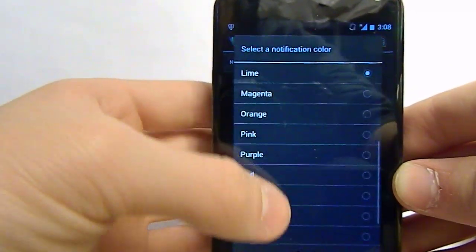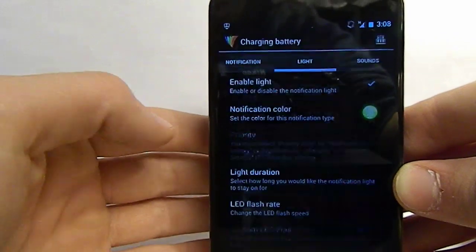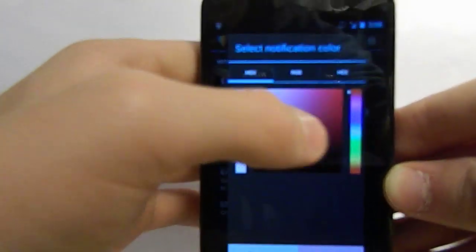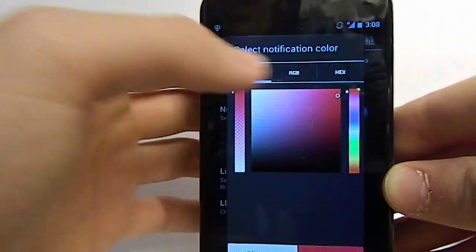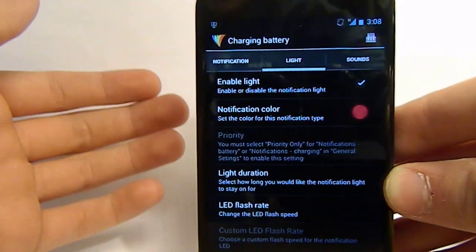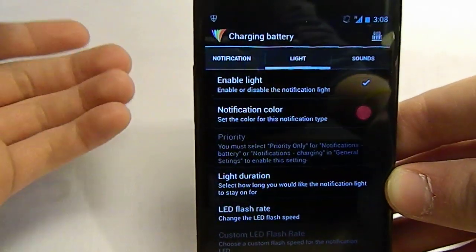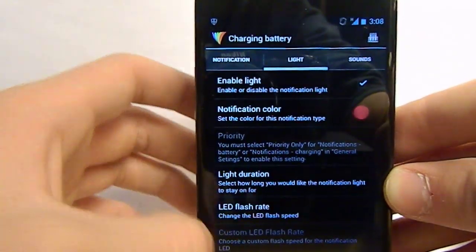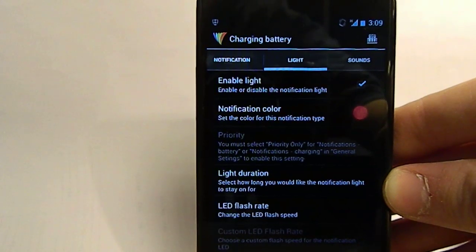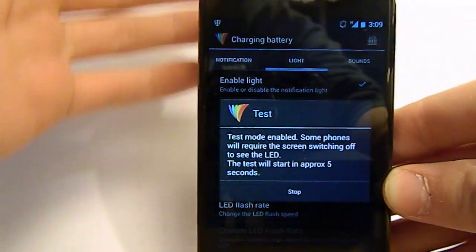Let's go back to notification color. Like I said, you can choose your own custom color, which is pretty cool. I'm going to choose a deep red — select 'new color' and you can do any color you want. It won't try to match it to a preset; it'll go right to your custom color. You can also choose your light duration and your LED flash rate — how fast it blinks and how long the light actually pulses for one blink.